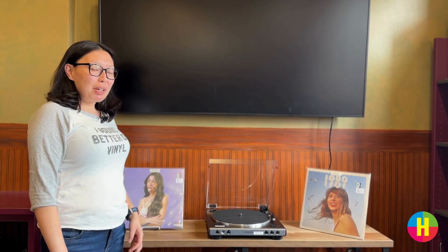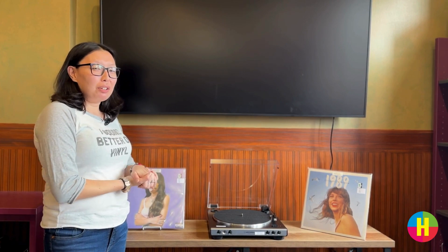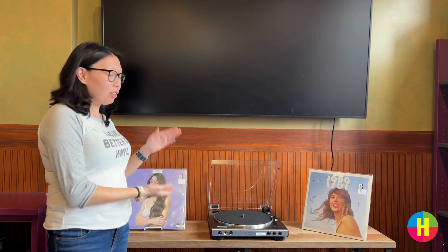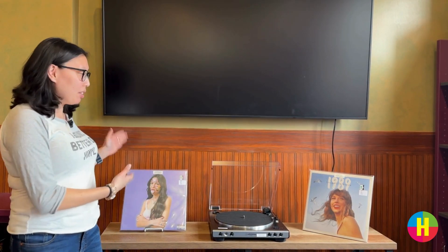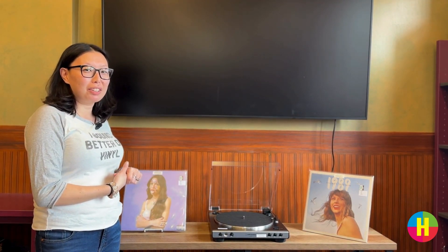Hi, Hoboken Public Library. Welcome. We are very excited to introduce our vinyl collection to all of you. Whether you are a new user to analog, we are excited to have a record player up here on the third floor in the Teen Zone that you can use. We are also very excited to share that you can check out records in our collection. So we're going to show you how to use our record player and what's in our collection. Let's get started.